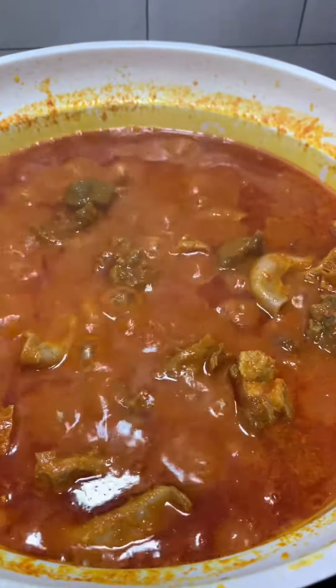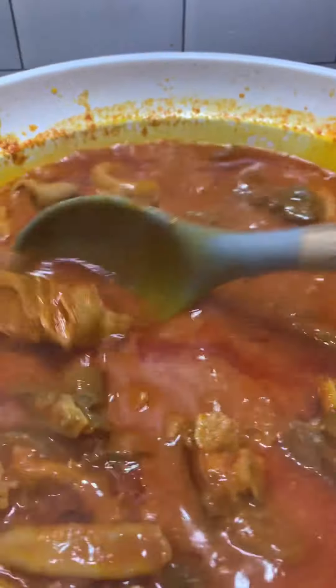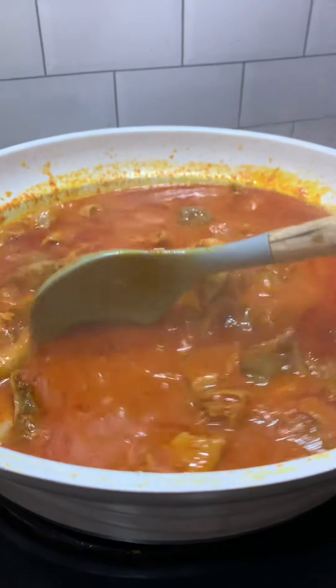And guys, this is how I made my booker stew. The taste and aroma of this stew is so so beautiful. Let me know if you're going to try this in the comment section.